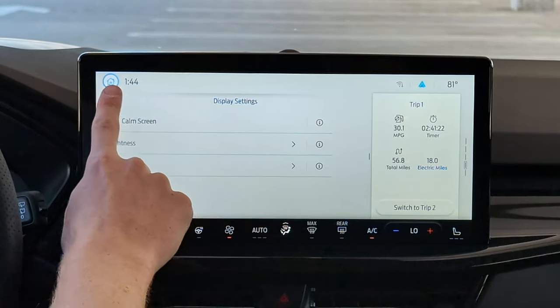OK Ford, set the temperature to 62 degrees. And it did change it right there. So not the most advanced voice command system, but you can do some basic vehicle tasks. And if you want to use your phone's voice commands — like Android Auto or Apple CarPlay — you can hold down this button, which brings up Siri since we're connected via Apple CarPlay.